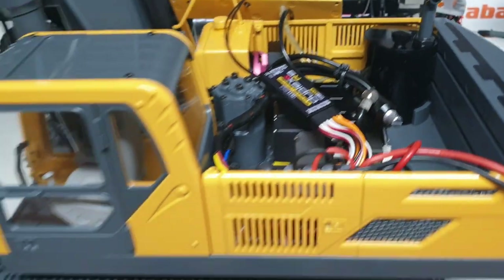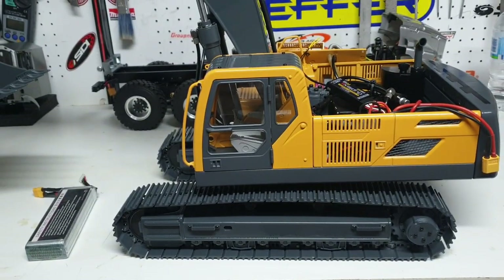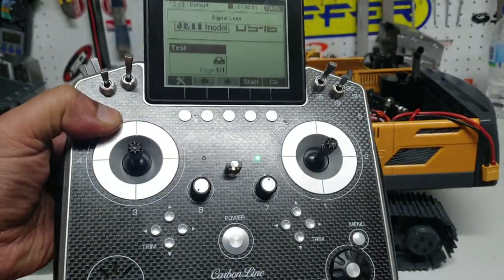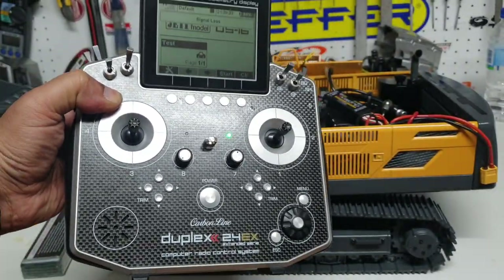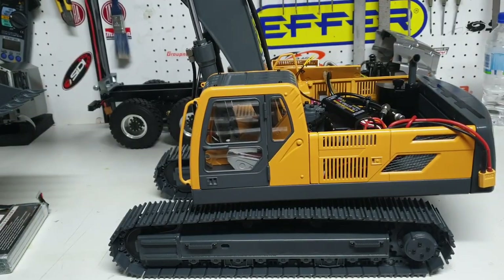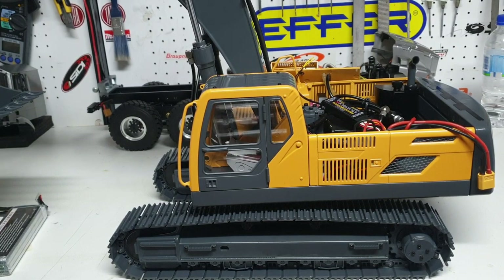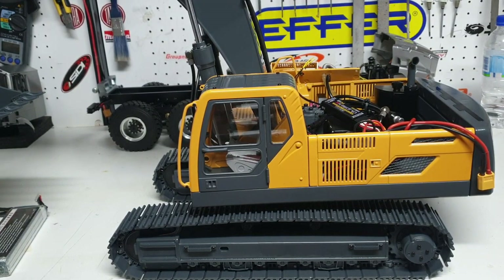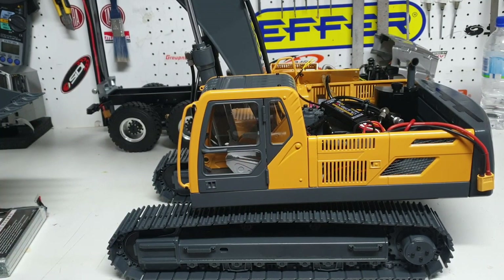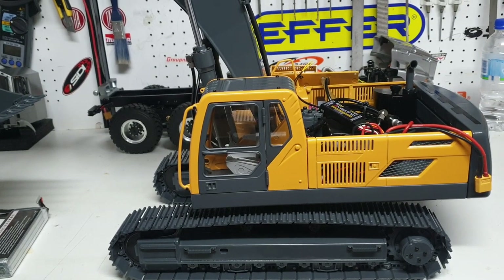If you hear a chirp or a beep in the background, it's coming from the radio — let me bring that into focus. What the radio is telling us is that it's lost connection to the receiver because we just pulled the battery out of the excavator. So if you hear this chirp, Peter, you know that it's because the battery is not connected and your radio is powered on — the transmitter is seeking the receiver from the excavator.